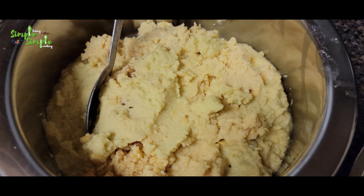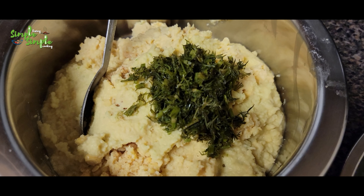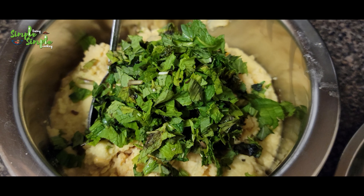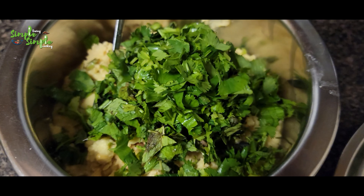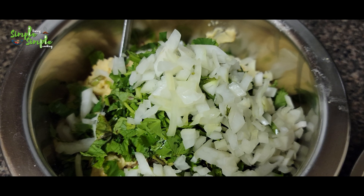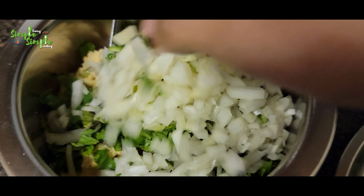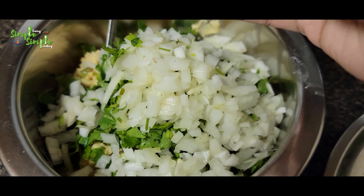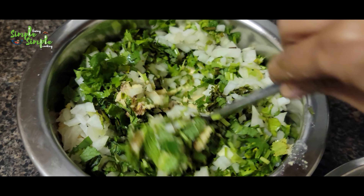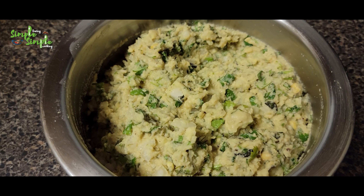All these chopped ingredients, along with the paste we prepared earlier, will be added into the chana dal. I'm adding dill leaves, mint leaves, cilantro, curry leaves, and chopped onion. We already added the salt while making the paste with the green chili and ginger. Check the taste and add more salt if needed.